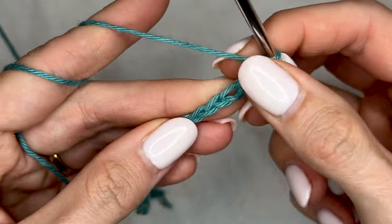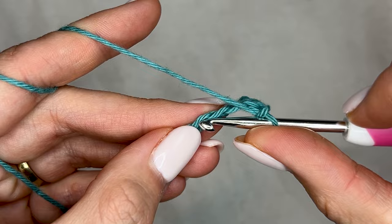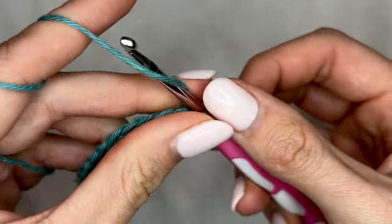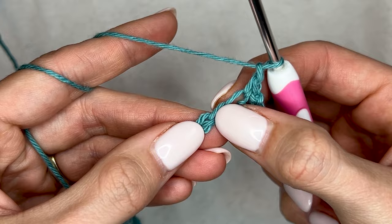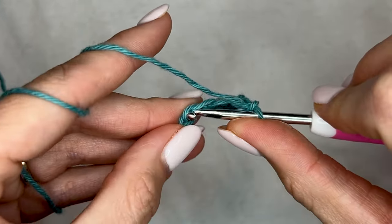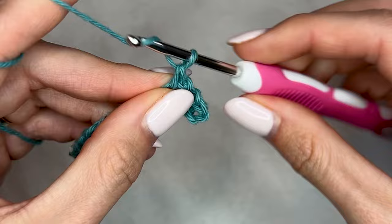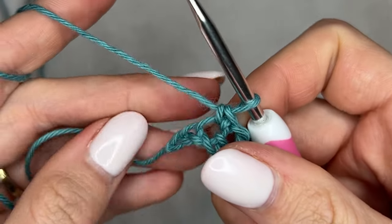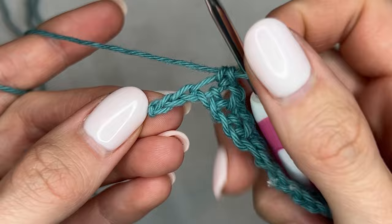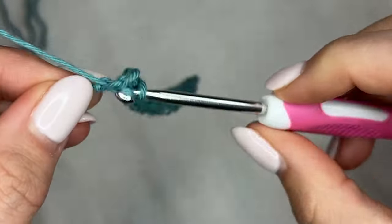Now I'm going to chain one, skip one, single crochet — chain one, skip one, single crochet — and I will repeat this until I get to the end of this row, ending with a single crochet. Coming up on the end of my row I have two stitches left, I'm going to end with the single crochet in the last one.